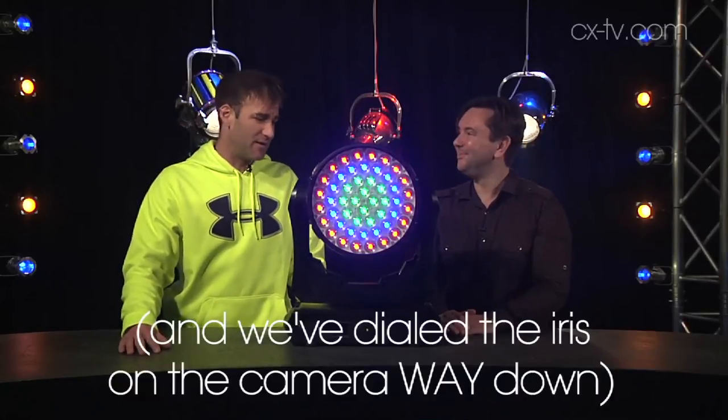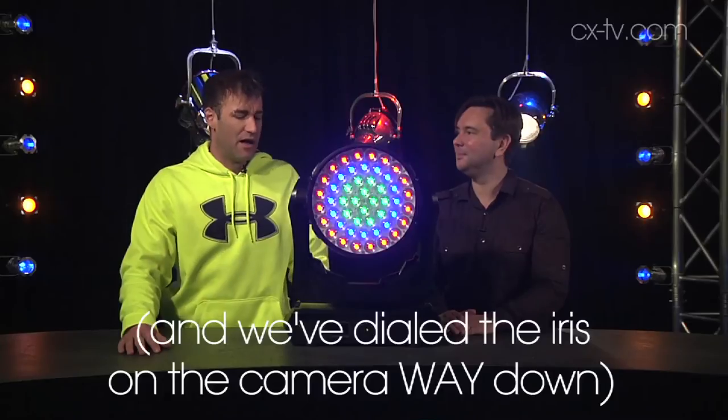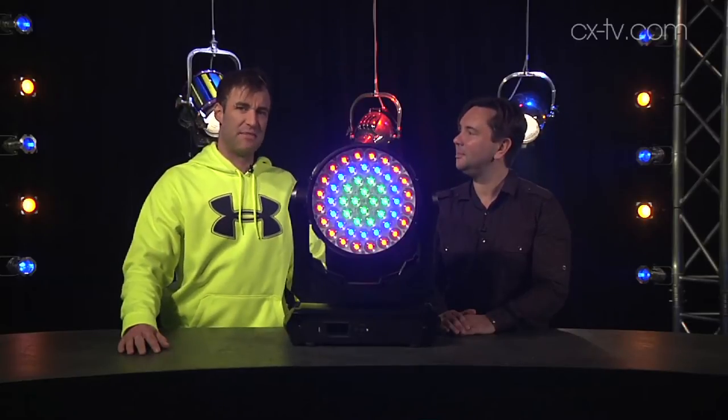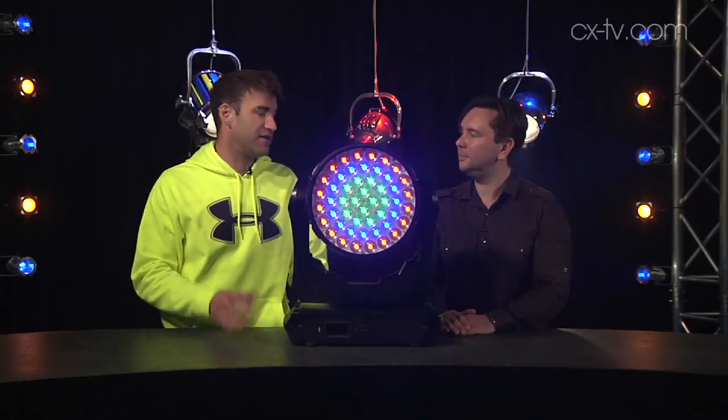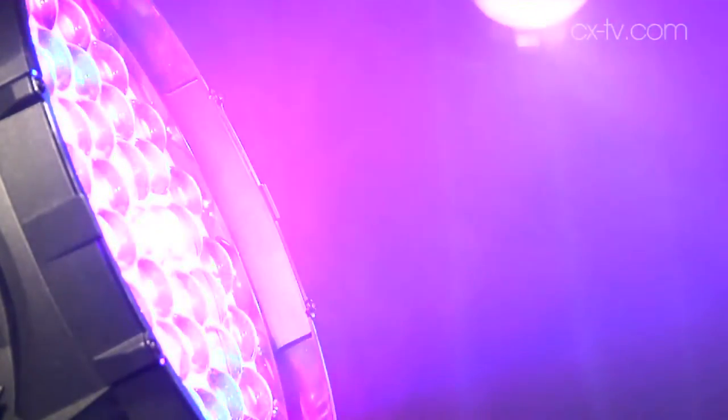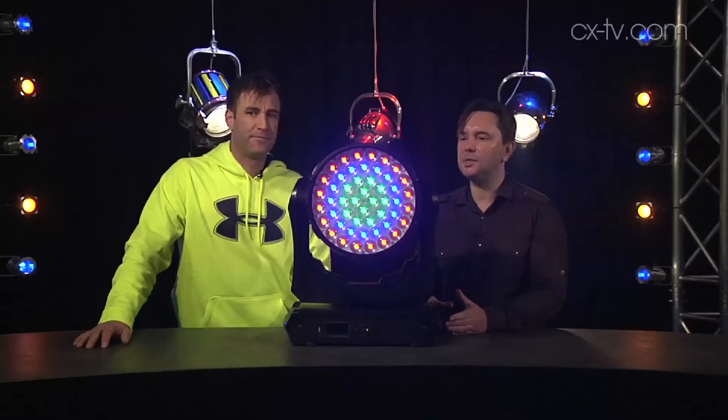We're running at about half a percent here just because otherwise it completely blows out the camera. We will stick some ND filters in the camera in a little while and shoot some cutaways with this at full tilt, just so you can get a full and proper appreciation of just how seriously bright this thing actually is.